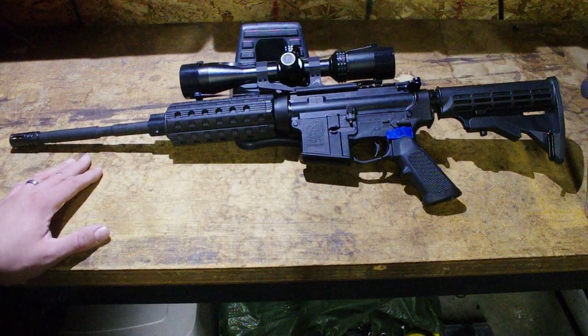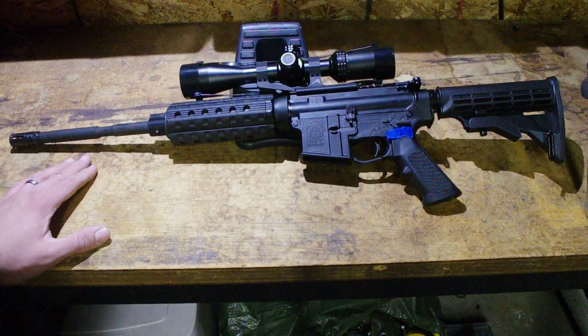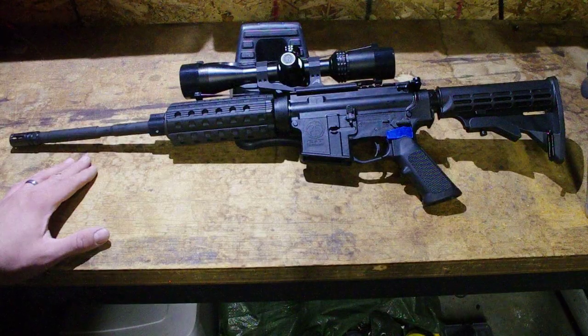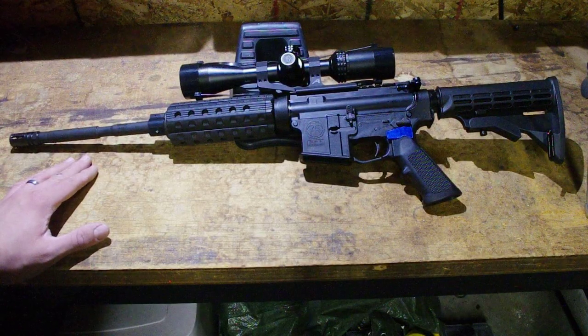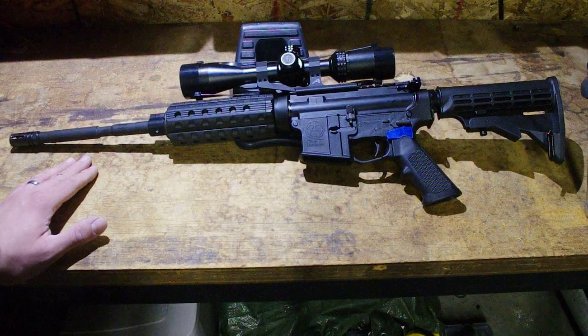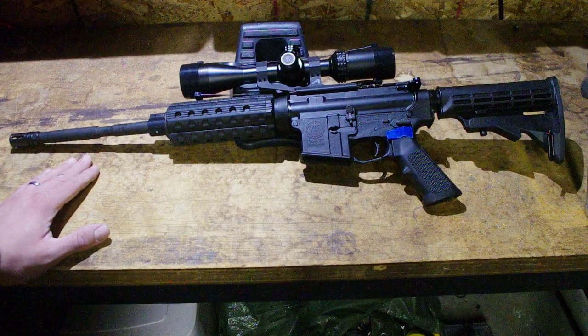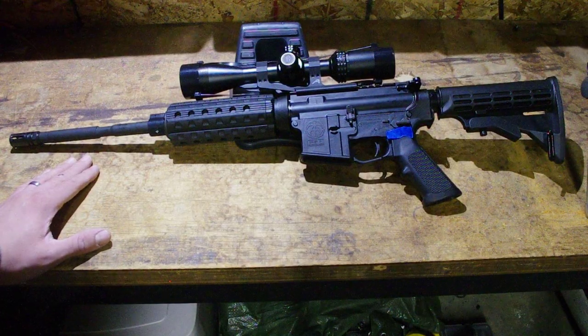We got the barrel directly from Bear Creek Arsenal. They're a cool company — every year on Veterans Day, if you prove you're a veteran, they'll store your veteran status on file and ship you a free AR-15 barrel. All you have to do is pay $10 shipping, so that's what I did.